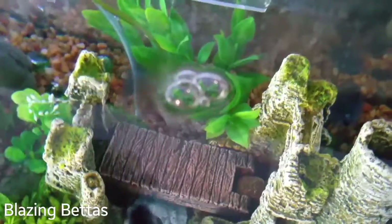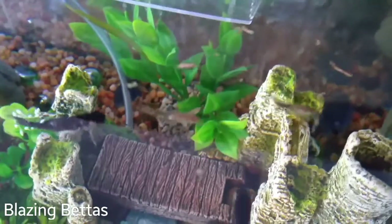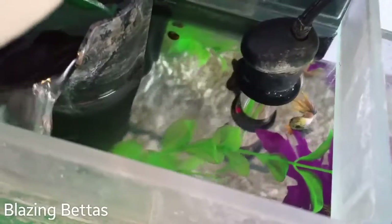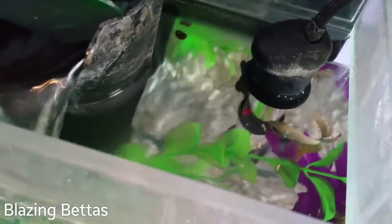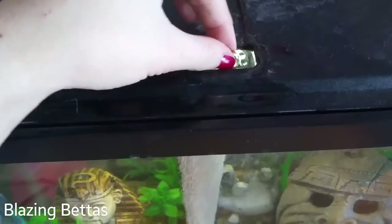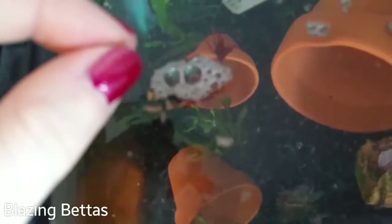Here are some Omega One Betta Buffet floating bloodworms — freeze dried floating bloodworms — and we like to give all the fish these bloodworms once a week. They all really enjoy them. I only give them a little bit because they can get bloated, but they do enjoy these as a tasty snack.